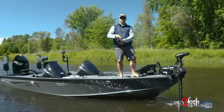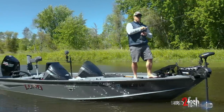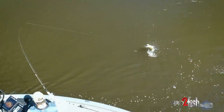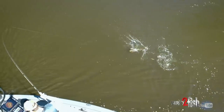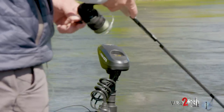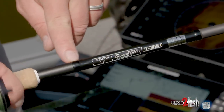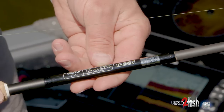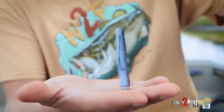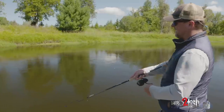Change out your fluorocarbon leader based on the presentation. This is ten-pound Suffix Advanced fluorocarbon — eight-pound is going to be a little undergunned dealing with tough river fish around cover. A medium power rod with a little bit of length — this is a seven-foot-one medium power — lets you launch that bait out there and gives you the fish-fighting power you need, along with the ability to work the bait effectively. This happens to be 13 Fishing's Omen — just a nice solid rod for the money.